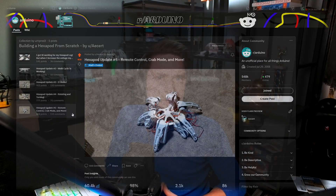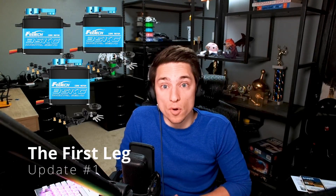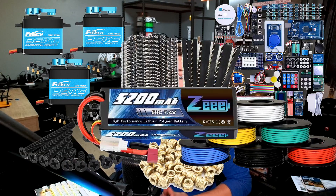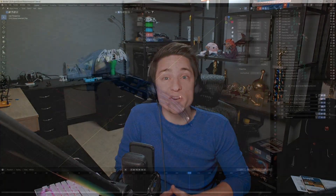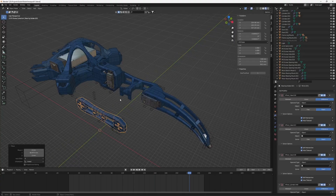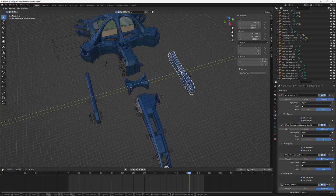I started with a single leg. I bought three servos, an Arduino Mega kit, screws, 3D printing inserts, and a lot more. Then I got started designing the leg in Blender. I'm fully aware this isn't the industry standard, but it's what I knew from game dev.